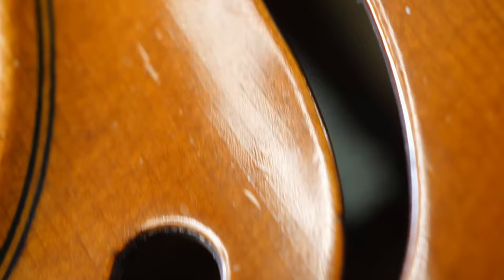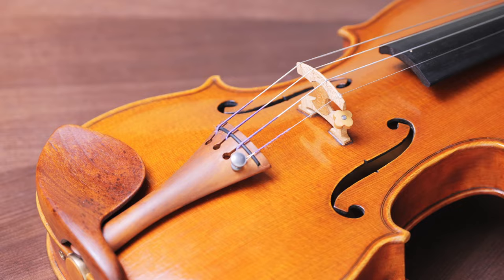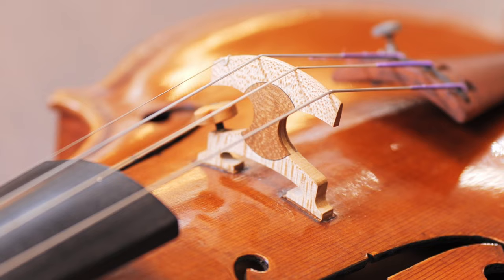A violin, in the simplest terms, can be described as a wooden box with strings — a very beautiful, refined and deceptively complex box, but still a box nonetheless. Luthiers work at submillimeter level precision, and there are hundreds of variables that affect an instrument's sound, playability and response.